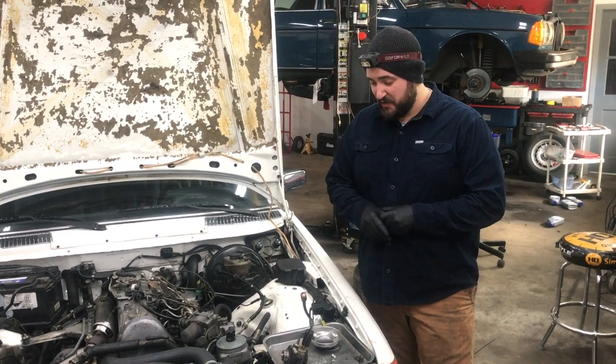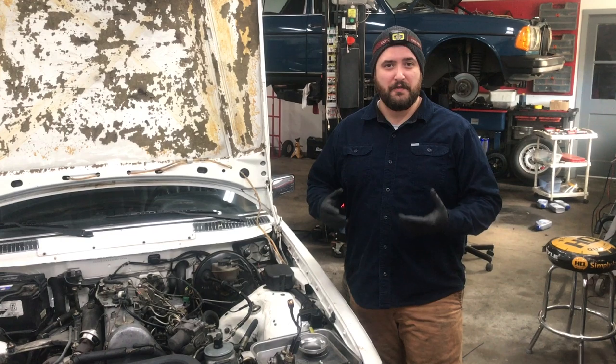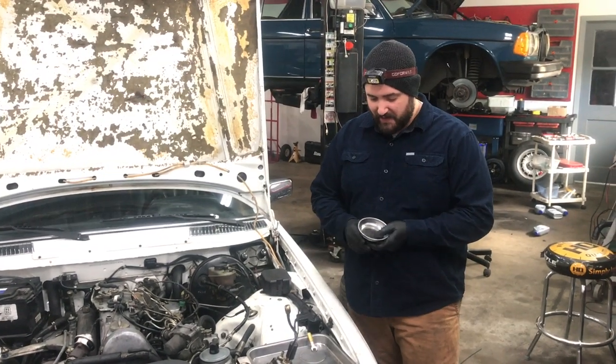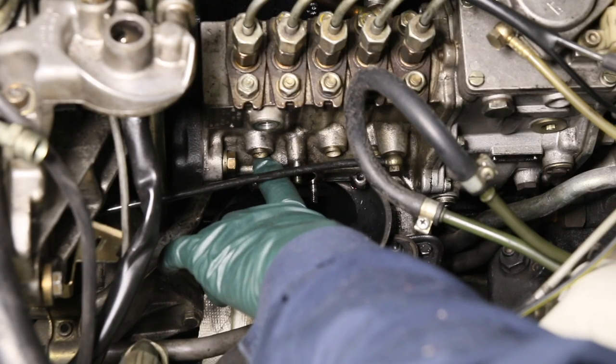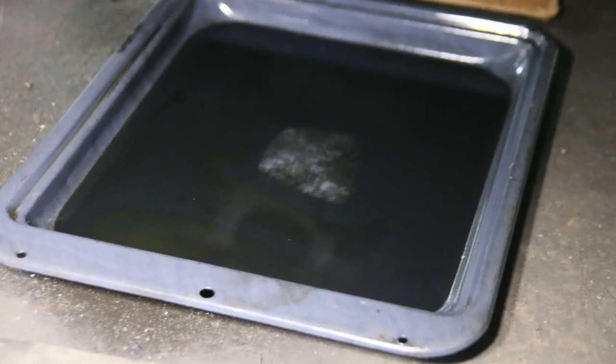First of all, oil. The amount of oil that comes out when you remove the lift pump is significant. What we found is the best way is to use one of these round magnetic dishes, positioned underneath the lift pump, to then guide the oil that comes out into a bigger receptacle underneath.